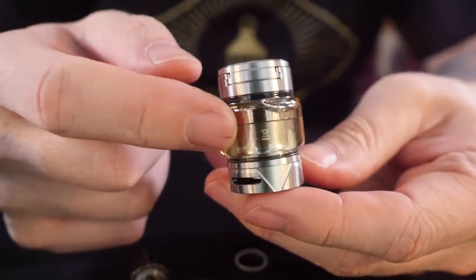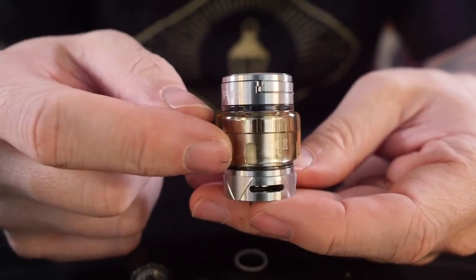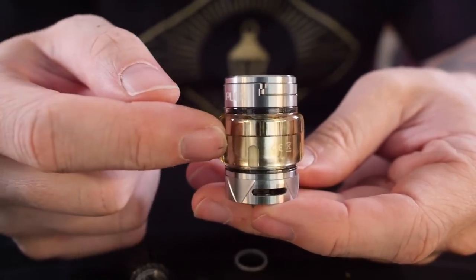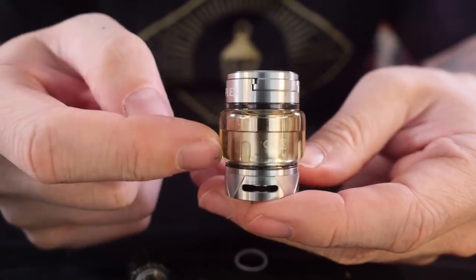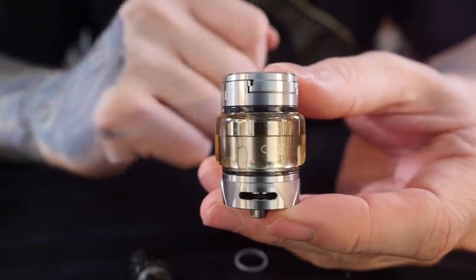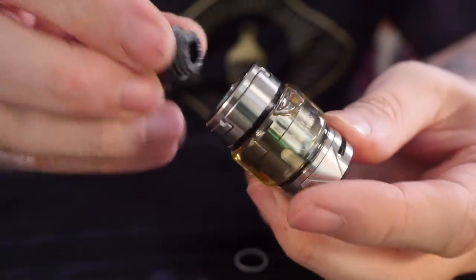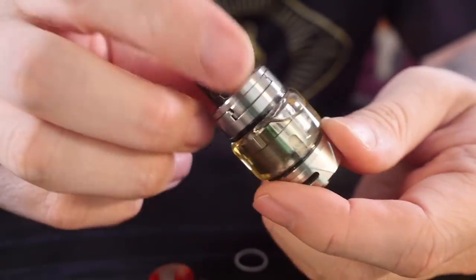One of the great things about these new Plexus mesh coil heads is they're compatible with all of the previous Inokin Scion tanks — the Scion and the Scion 2 tank as well. So if you have those tanks, you can get these awesome new coil heads and put them in your tank. With this bubble glass on here, it's a 4ml capacity. I don't love this giant honeycomb drip tip, but it's fine.